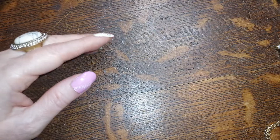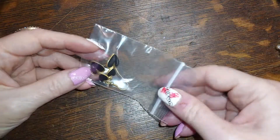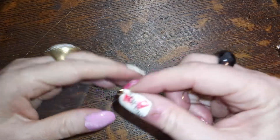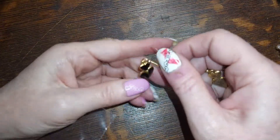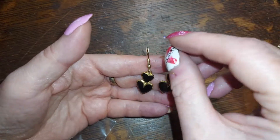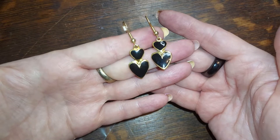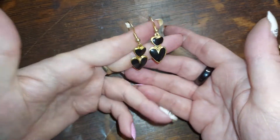Happy Friday, everyone! We have little black hearts — so cute. We're going to do those for four dollars.